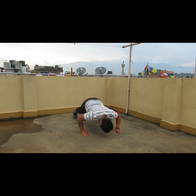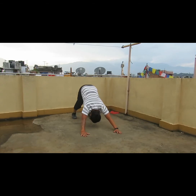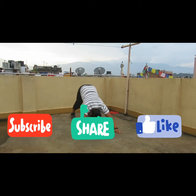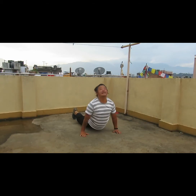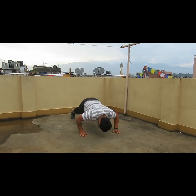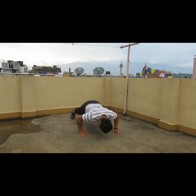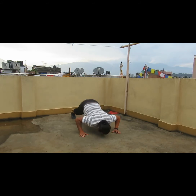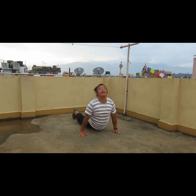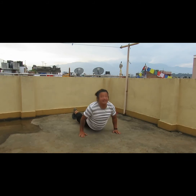Yogi push-up — one, two, three, four, five, six, seven, eight, nine, ten.